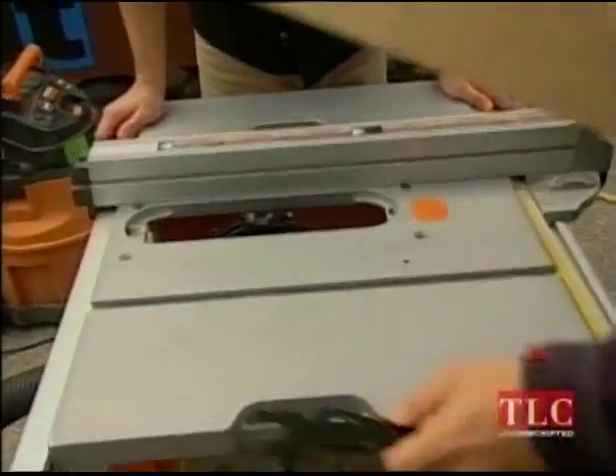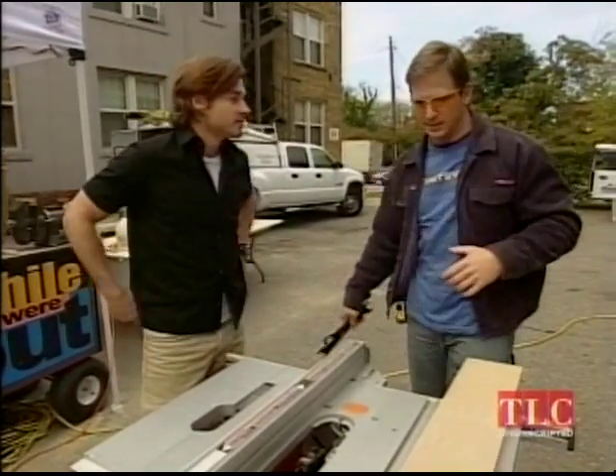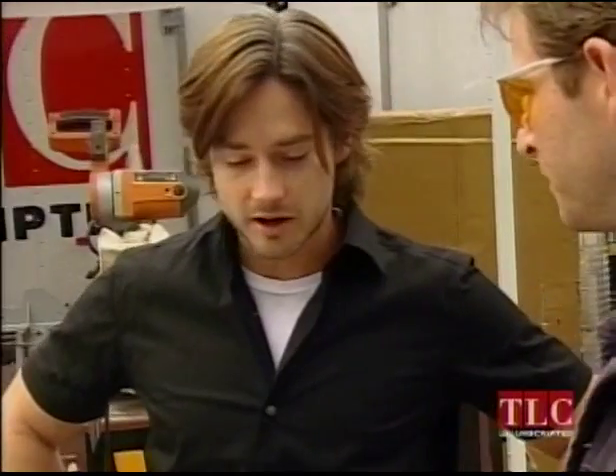First time ever a dado blade has been on this job. I need to put some grooves or dados in the legs and put the backrest in, so it's a great way to do it. It is a great way to do it.